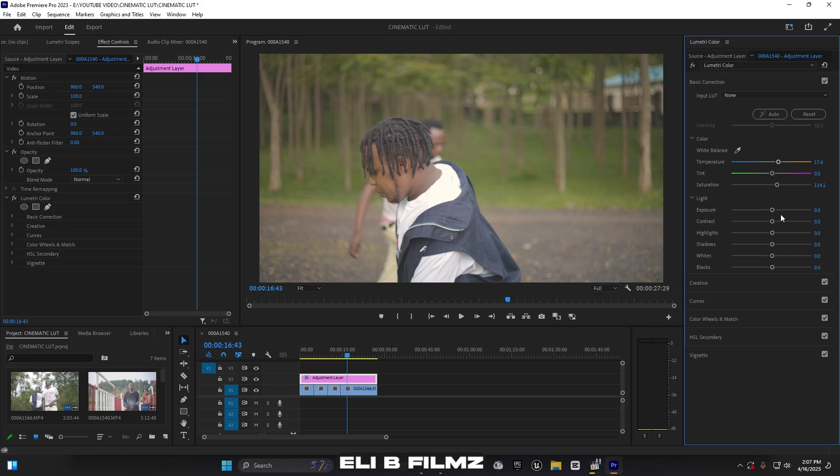For contrast, I increase it just a little bit — around 48. For highlights, I give it around 30 — that's enough. Then for blacks, I bring them down to around -44. So this is the before and after for the Basic Correction adjustments.